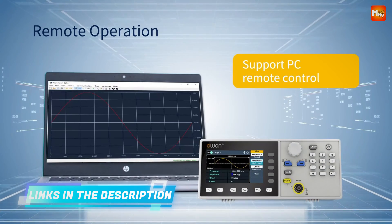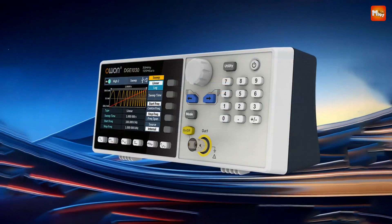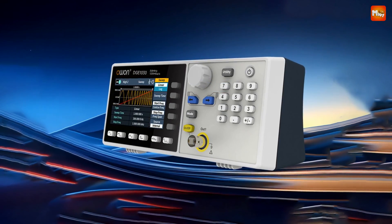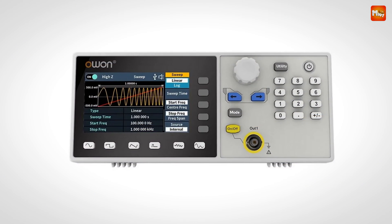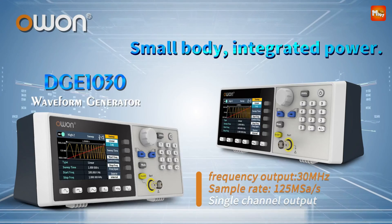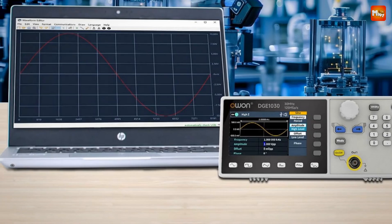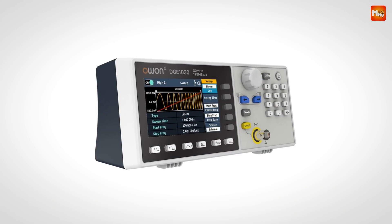Master modulation with ease: the Owen offers AM, FM, PM, FSK, sweep, and burst functions, making complex signal modulation and testing scenarios simpler than ever. With storage for up to 16 custom waveforms, you have instant access to repeatable testing parameters whenever you need. Connect seamlessly to your computer with USB for remote operation, and the Owen is fully compatible with SCPI and LabVIEW, allowing for advanced programming and automation.